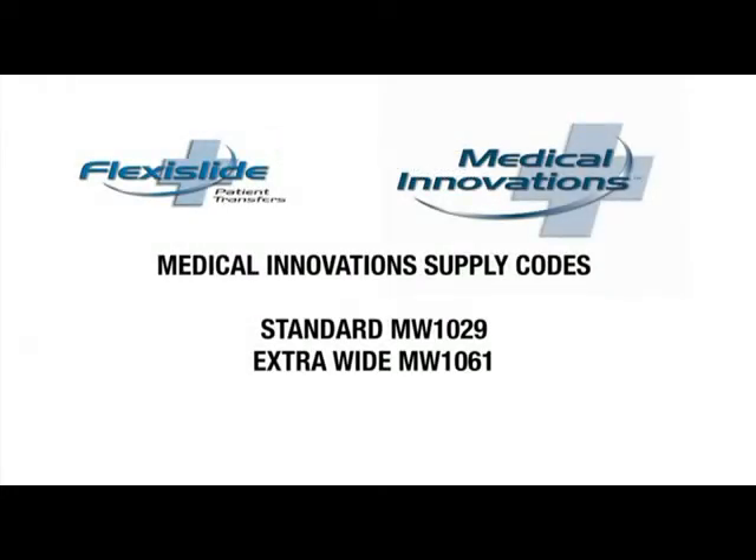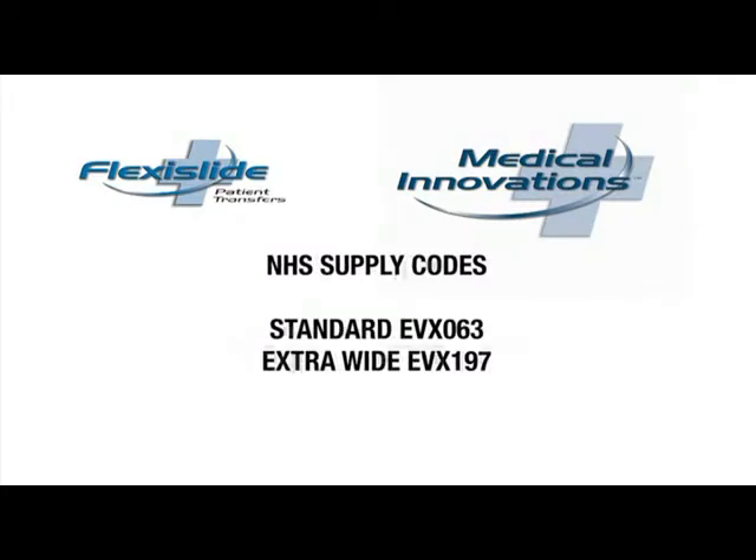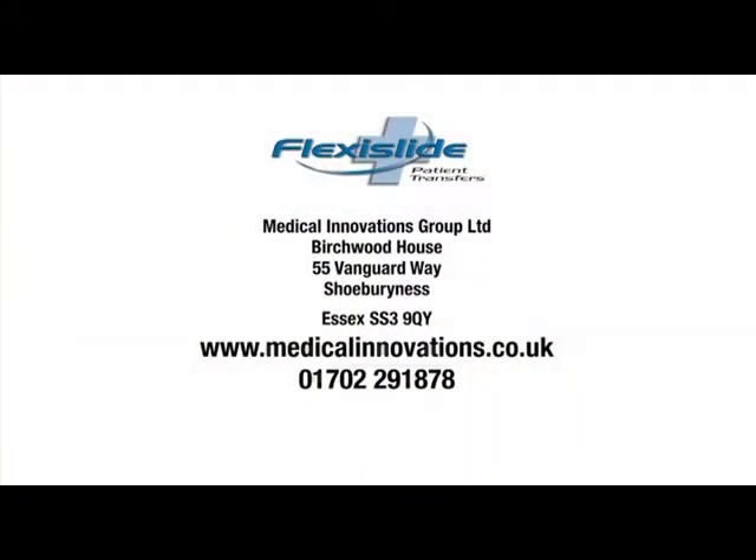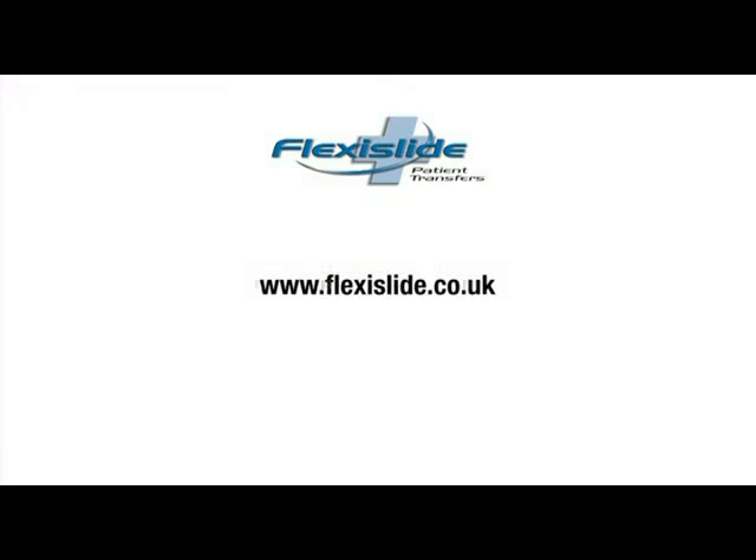FlexiSlide is available directly from Medical Innovations or from the NHS supply chain. For any specific queries relating to FlexiSlide not explained in this DVD, please contact your local product specialist via our office on 01782 291 878 or visit the FlexiSlide website. We hope this has been useful for you to watch.